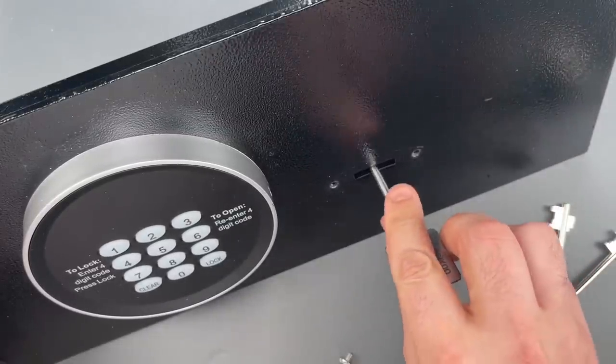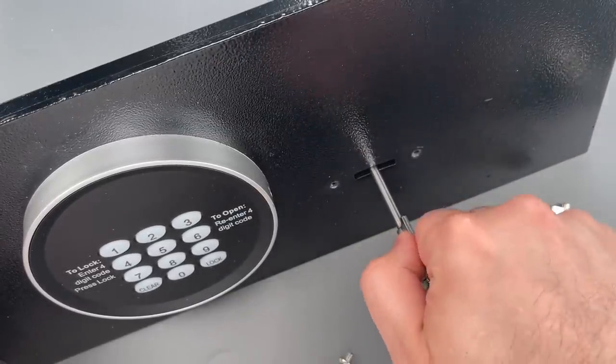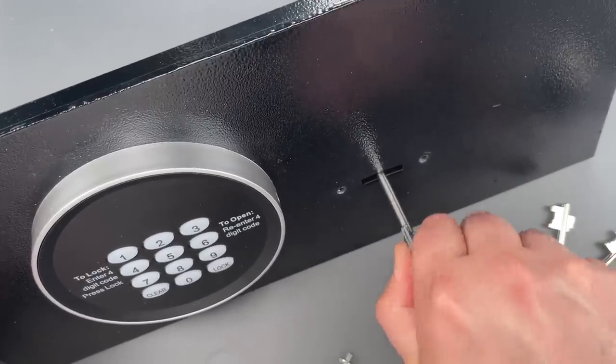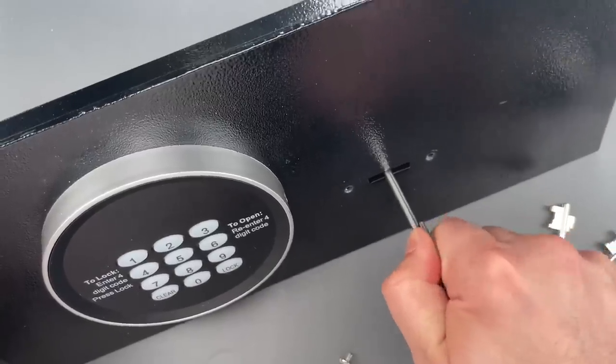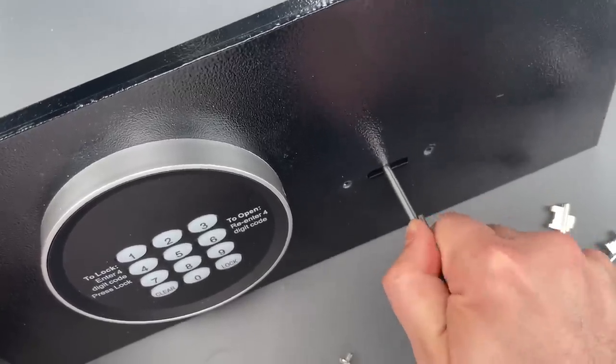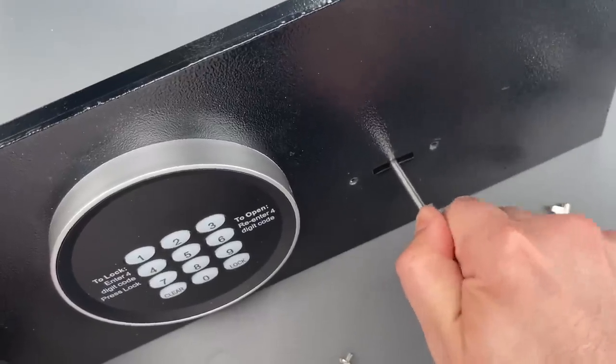I'm going to insert the key and turn it as far as it will go. Then, while applying tension, jiggle the key up and down. I'm going to do that several times in a row — it'll probably take at least 10 or 15 attempts until the key is fully impressioned. Then the lock will just open up.